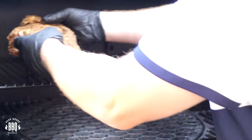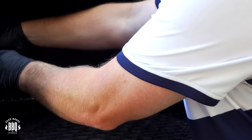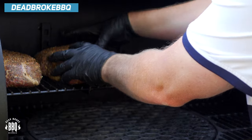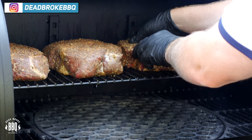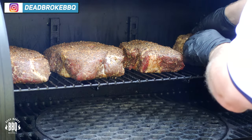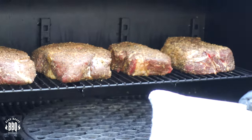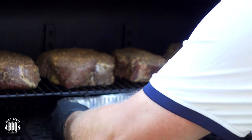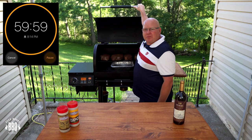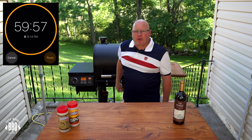Let's get these chuck roasts loaded up. Today we're using the top rack. We're going to load up the chuck roasts. We're also going to add a pan of water right to the middle of the fire pot for some moisture, then close up the lid.